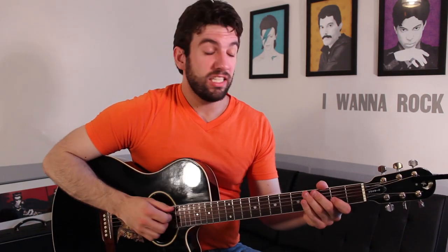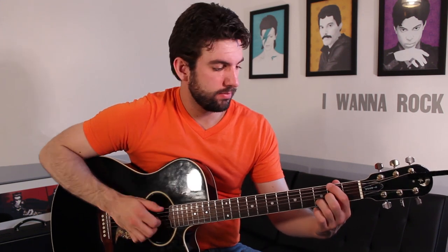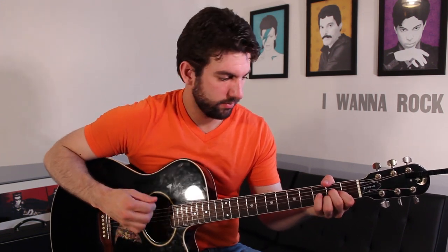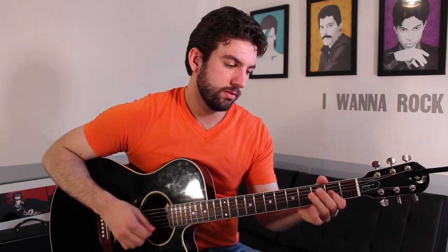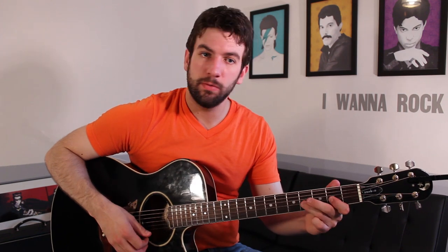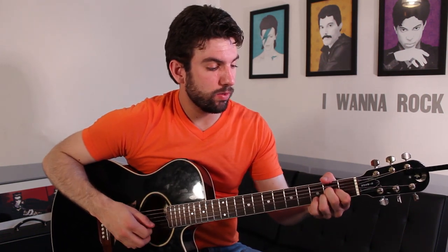I'm also adding these percussive slaps. So again: D, D slash F sharp, G, A, hammer on. And you just loop that. You're going to play that again eight times, until we need the second chord progression.